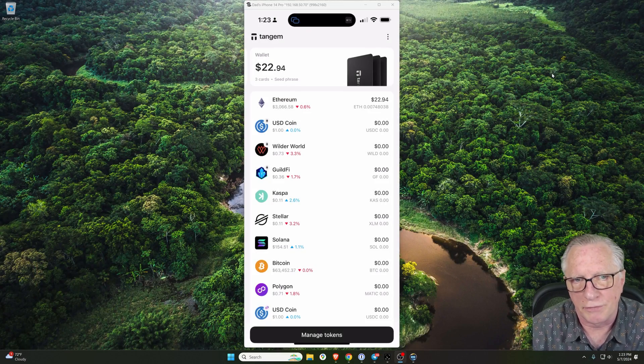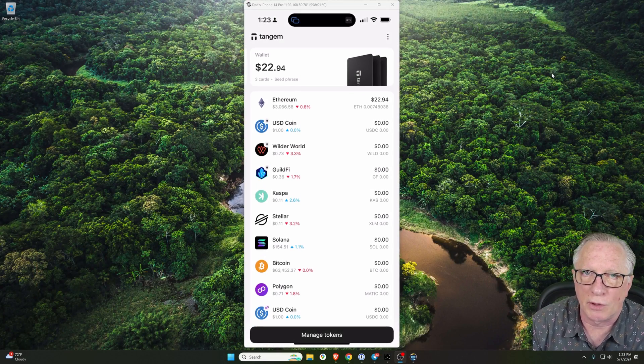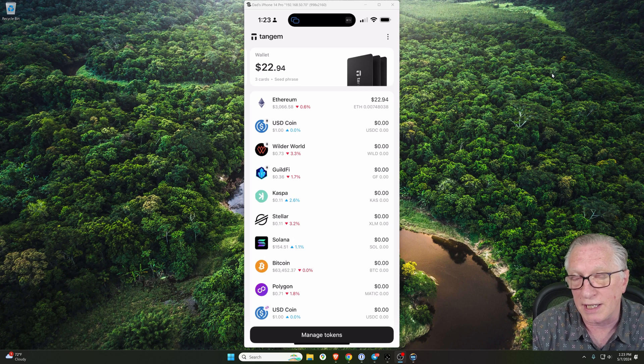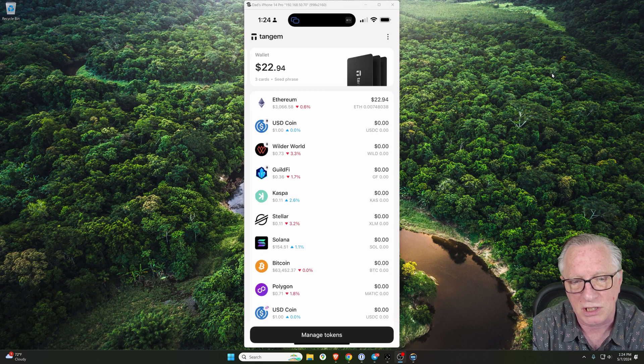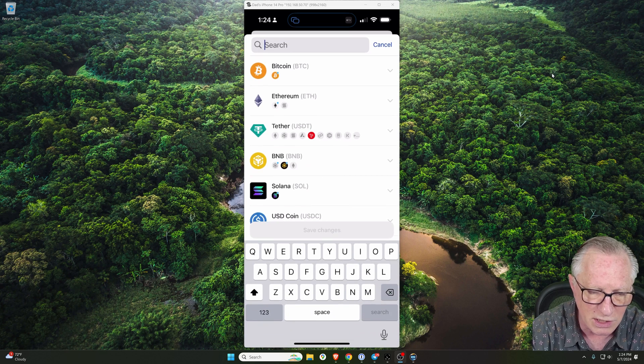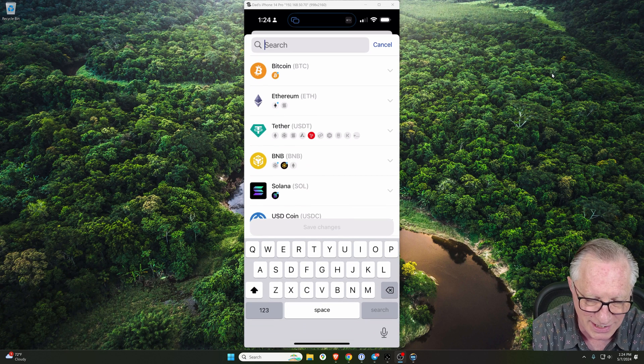The first thing we're going to need to do in order to trade Base tokens using our Tangem card is to go into the Tangem app and enable the Base network. They've just recently enabled support for the Base network, so let me show you how to do that. It's pretty simple. We just go down to the bottom and hit Manage Tokens, and then we're going to go to our US dollar coin.